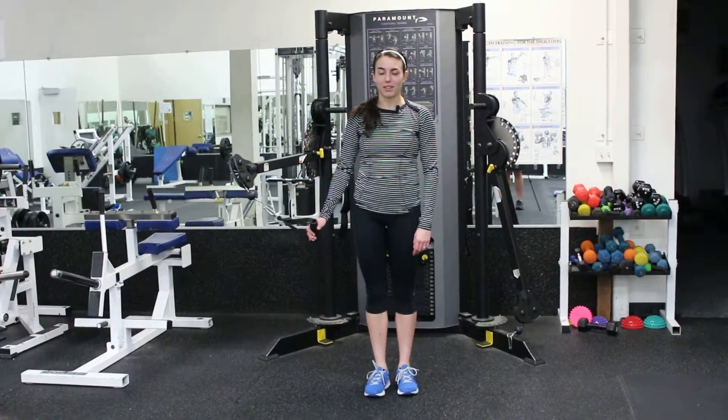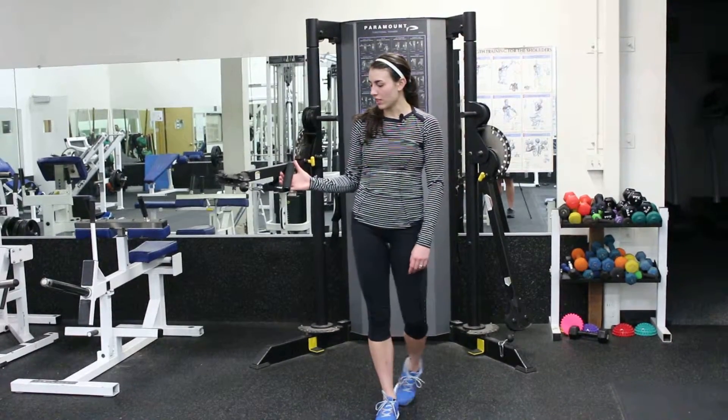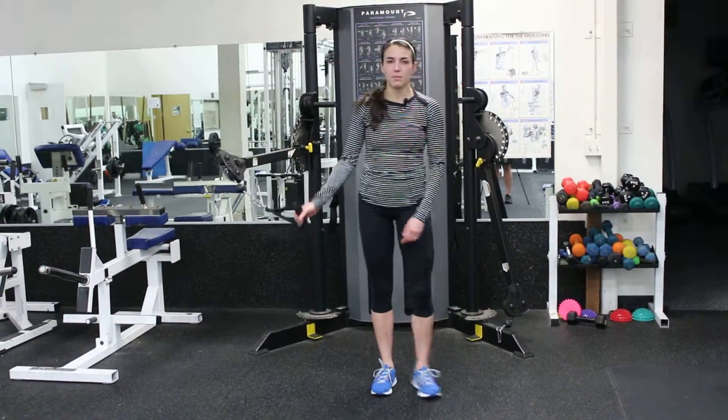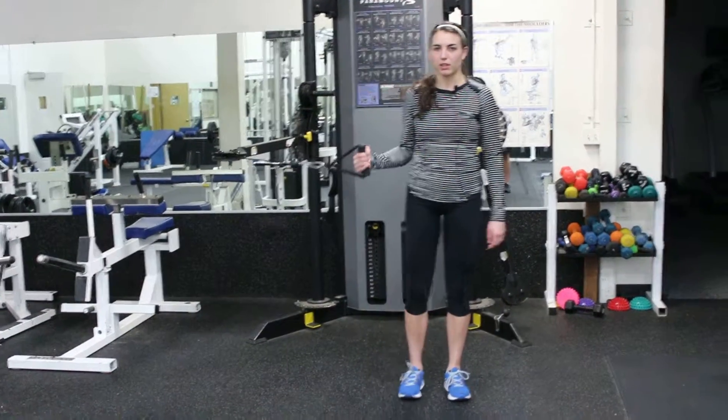Hi, this is Nicole from EatPraySweat.com and this is Cable Shoulder Internal Rotation. You're going to get the cable level at about your elbow, then get a soft handle on it and step out a little ways.